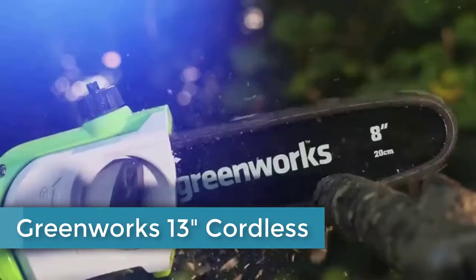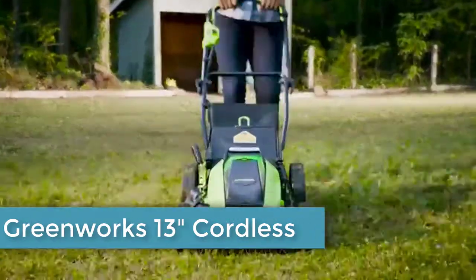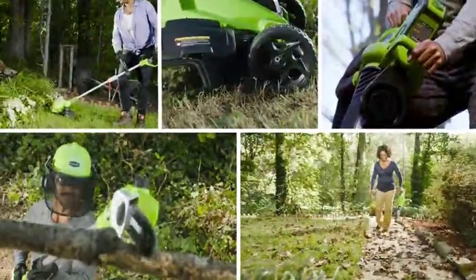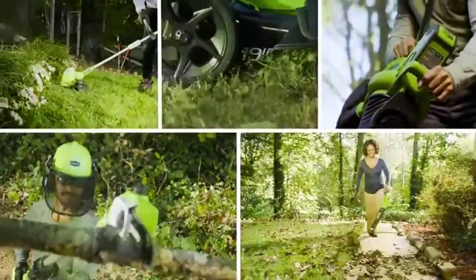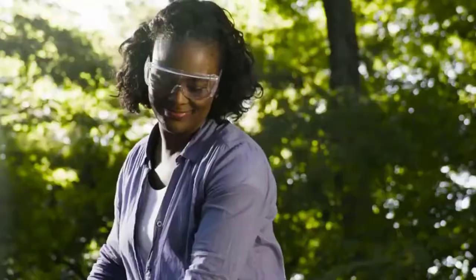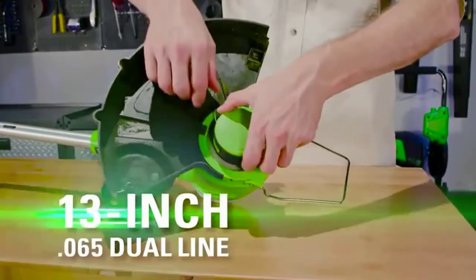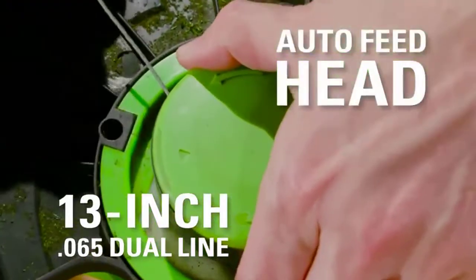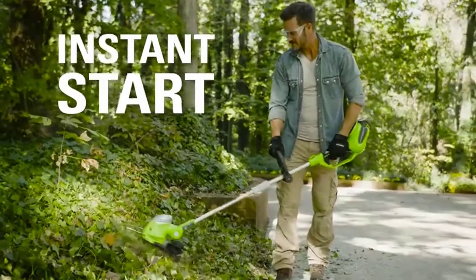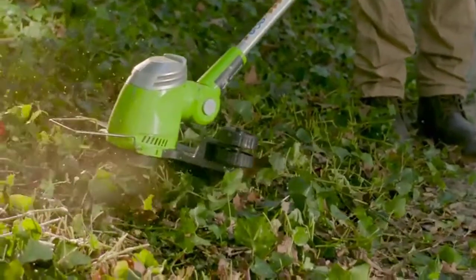Greenworks is the ultimate battery-powered outdoor equipment. The powerful G-Max 40-volt battery provides true gas performance and is able to power multiple tools for a complete yard system. Trim with the G-Max 40-volt 13-inch cordless string trimmer, featuring a 13-inch 0.065 dual line and auto feed head — the instant electric start gives you the power you need on demand to rip through weeds and tall grass quickly and effectively.